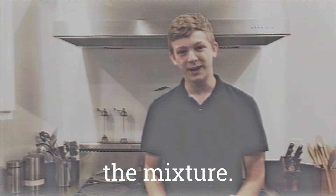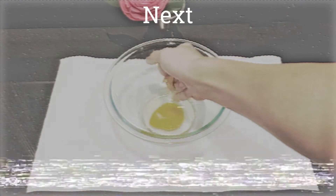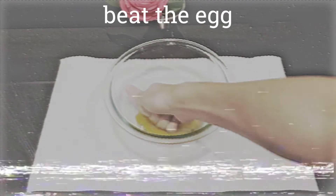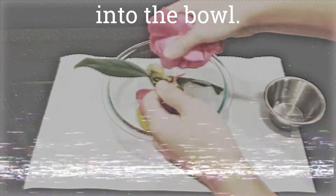Let's get started with the mixture. First you're gonna need your egg. Crack it on the rim of the bowl. Next you're going to want to beat the egg until it cries for mercy. Next you're gonna want to put the flour into the bowl.